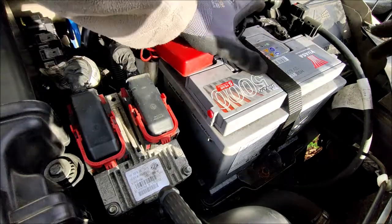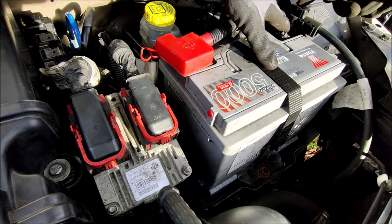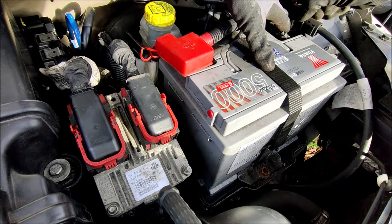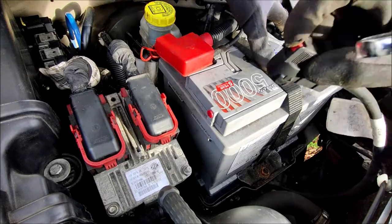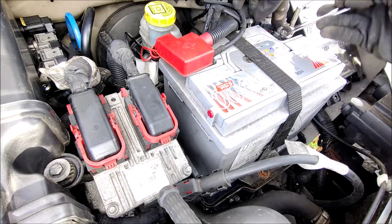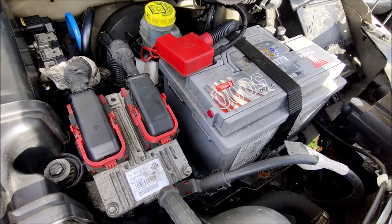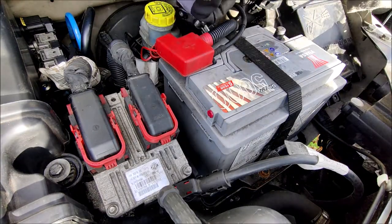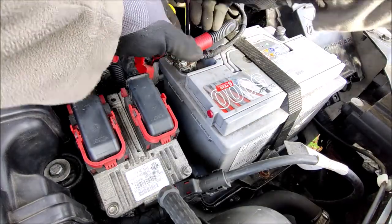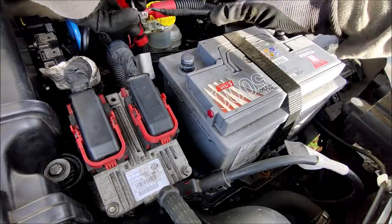First things first, we need to disconnect the battery terminals to get the battery out. Disconnect the negative - this cable here is a quick release, press the red button and pull that up and over like that. Then taking a 10mm spanner, undo the terminal. Pull that off and over to the side, and then do the positive terminal.